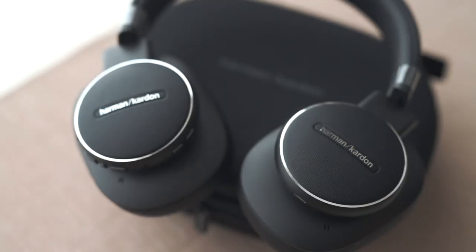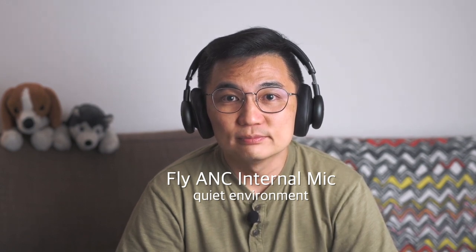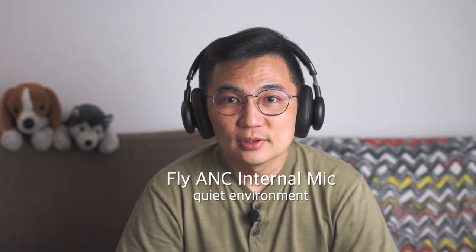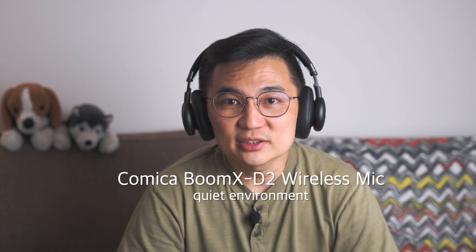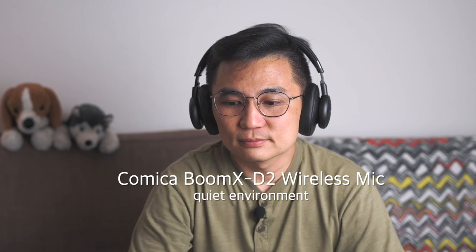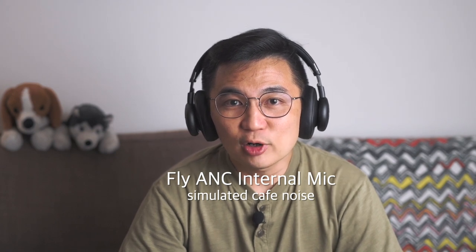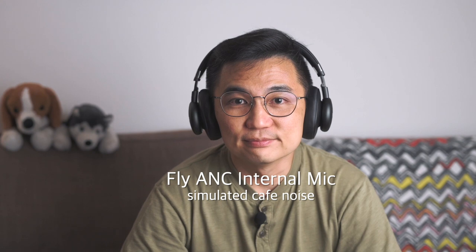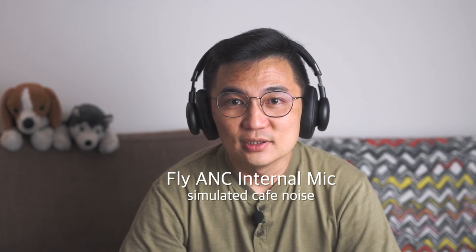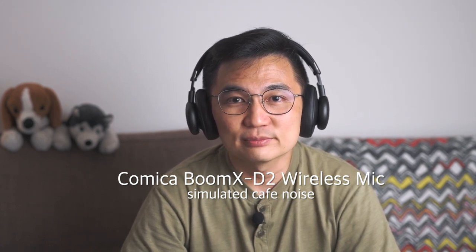Let's check out the audio quality from the internal microphone of the Fly ANC headphones. This is a test recording using the Fly ANC internal microphone in a quiet environment. This is a test recording using the Comica Boom XT wireless microphone connected directly to my camera in a cafe environment.